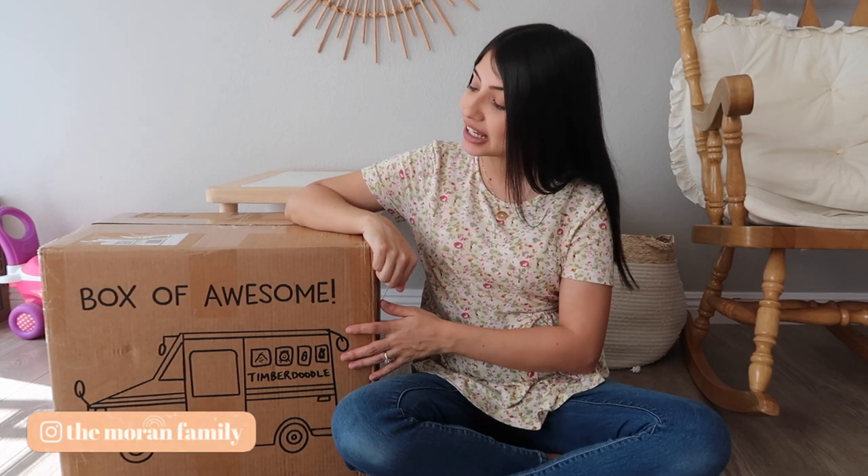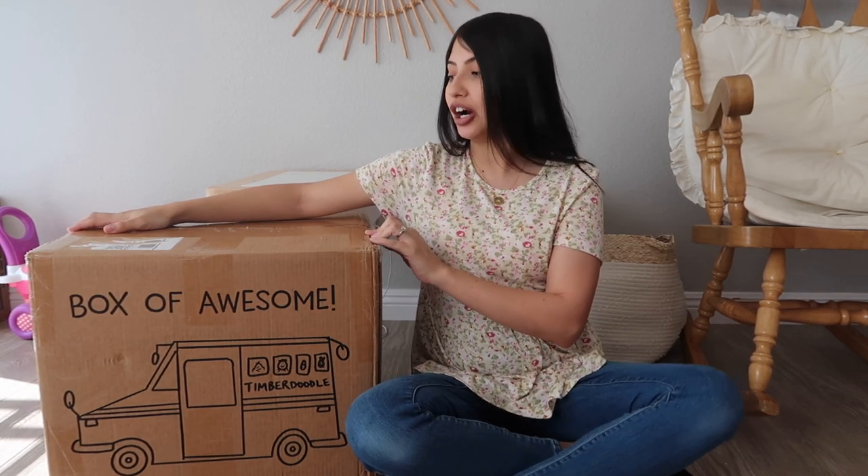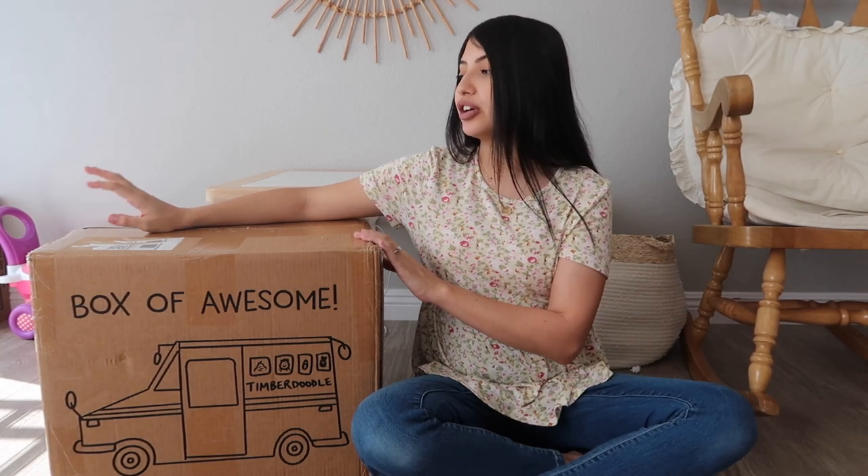Hey guys, welcome back to the Maran family! Today's video is an unboxing - this is a huge box, like 59 pounds, so it's really heavy. There's a lot of stuff in here. This is my six-year-old daughter's first grade curriculum. I do homeschool her, so we're going on our second year of our homeschool journey. I know there are a lot of moms out there exploring options, especially with the pandemic going on, so I really wanted to get this up and I hope this video is helpful.